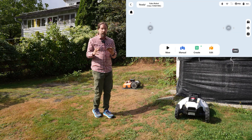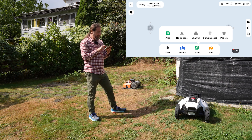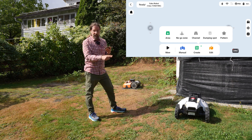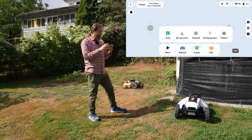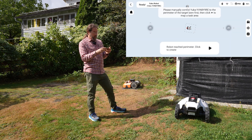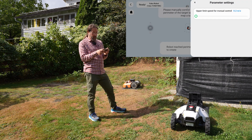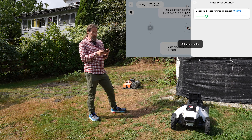The first thing you do is create the map so the mower knows where to work. You define the area, no-go zones, channels between different sections, and dumping spots for grass or leaves. You can even program a custom mowing pattern. To create the map, you open the app and drive the mower around the boundary of your yard. I'll set the speed to 0.4 meters per second — it goes up to 1.2 meters per second.